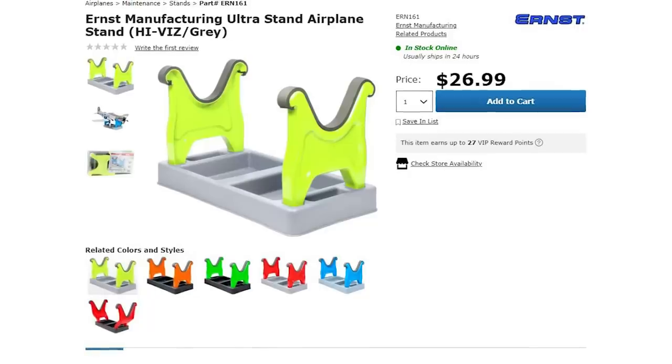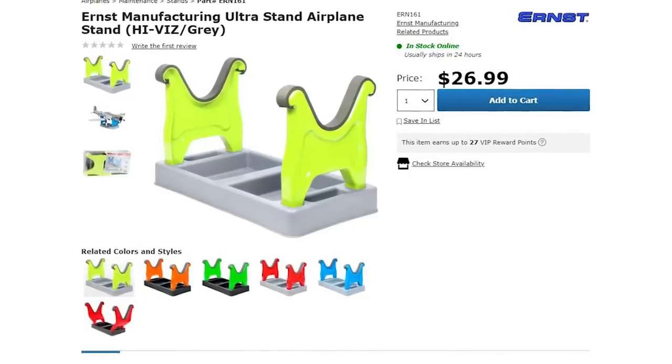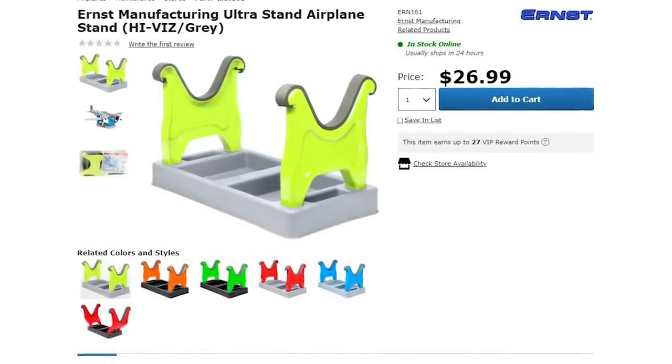There's also the Ernst Ultra Airplane Stand, and it's available in a few different colors for airplane needs.